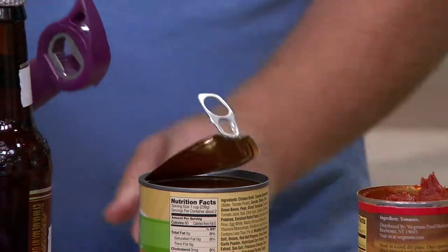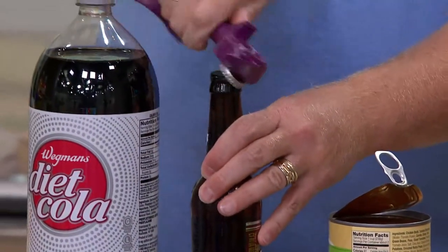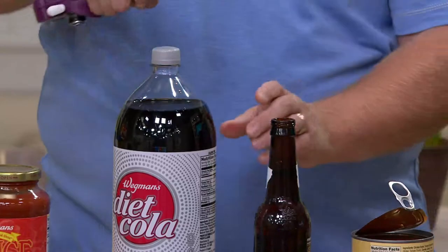Some pull tab action. Those rings are hard to pull — not manicure friendly. It's going to take care of that. Stainless steel bottle opener — open the bottle, thank you very much.